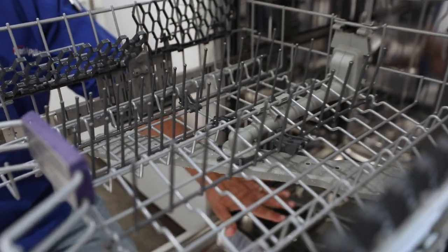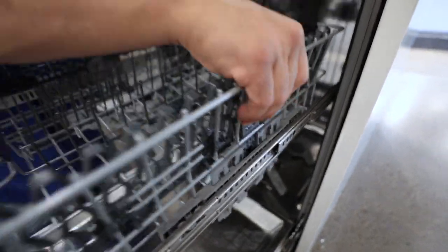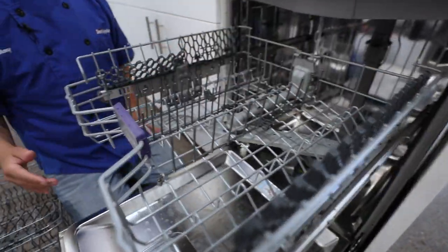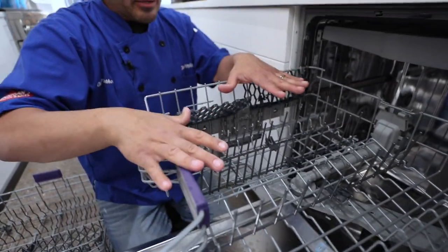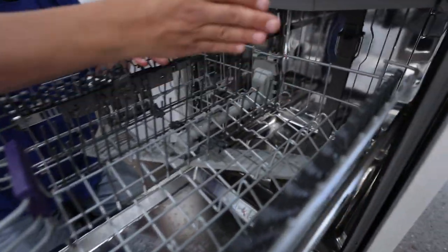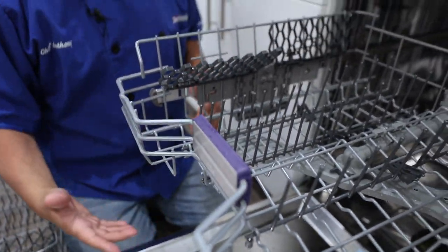Right here are these tabs. These are going to adjust the rack up or down — this makes it telescopic. So we can jack it up like this. If we have higher plates on the bottom and shorter things on the top, we'll hold these tabs down and do vice versa. It'll go down for us too, so now we can add heavier plates and bigger items without having to reach to the bottom.